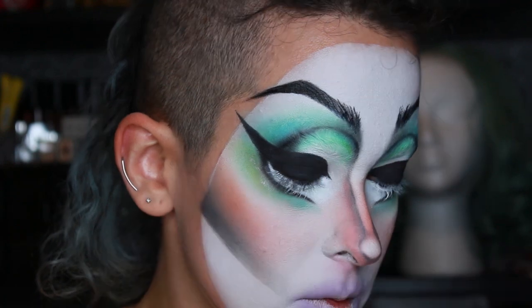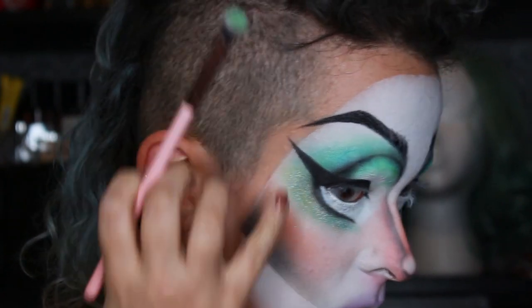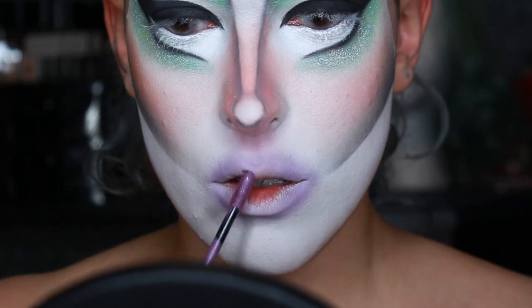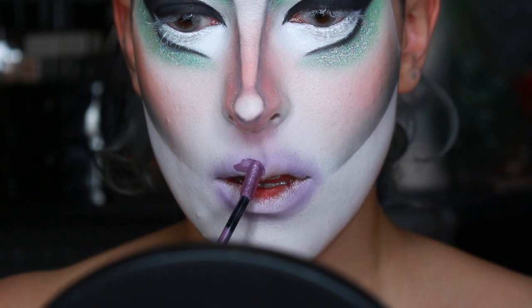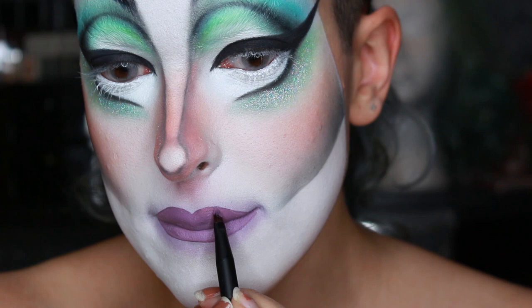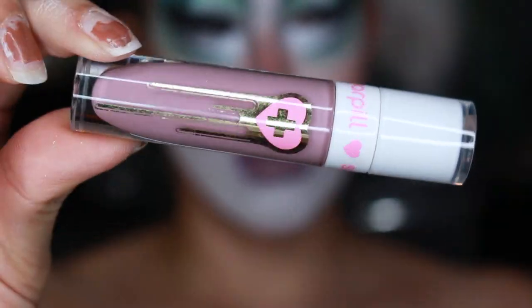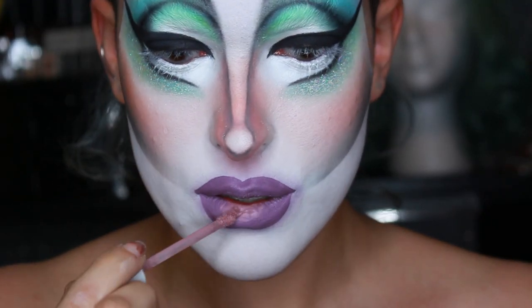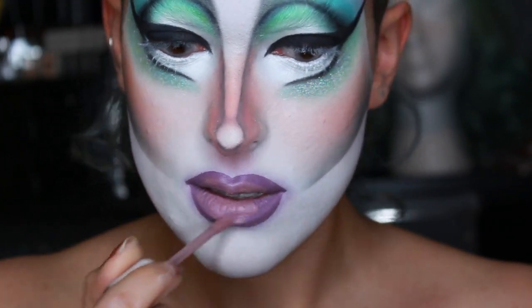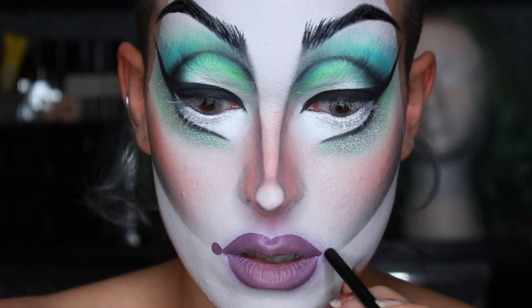Next using some Strobe Cosmetics glitter — I knew I wanted to incorporate it somehow — so I just added a little touch to my bottom lash line. For the lips I'm using a liquid lipstick and going in with a lip brush to get that lip shape as sharp as I can. I wanted to give the impression of super full lips so I went in with a lighter color — Sugarpill's Kimchi — and blended those two colors together with Kimchi concentrated in the middle. For my little mouth dots I used the back end of a brush dipped in lipstick and stamped it onto my face.